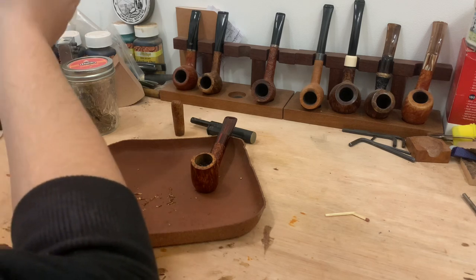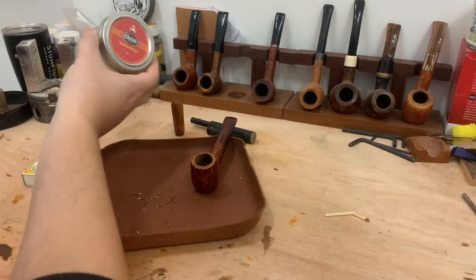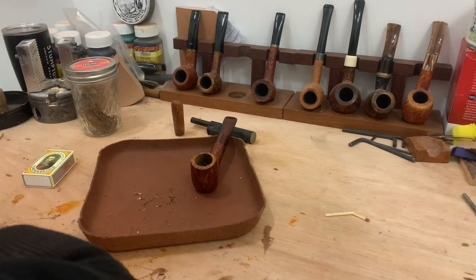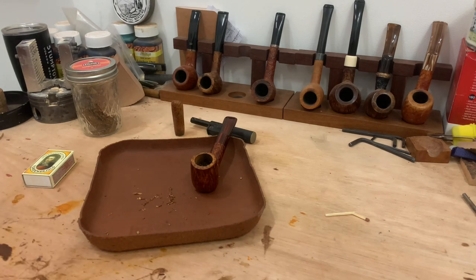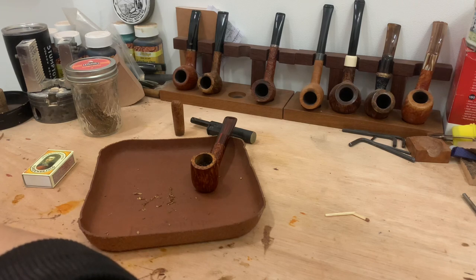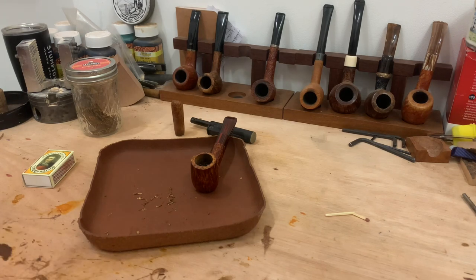Whether they use a certain type of tobacco to break in all their pipes — for me, like I said, I just happen to have Orlick Golden Sliced here, but for me it's always a straight Virginia that I use. Interesting to see if people use certain blends, if they use certain coatings, if they prefer pre-carbonized or not, if they use the Tully method. It'd be interesting to know your thoughts on this topic.